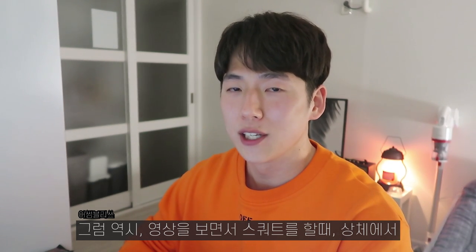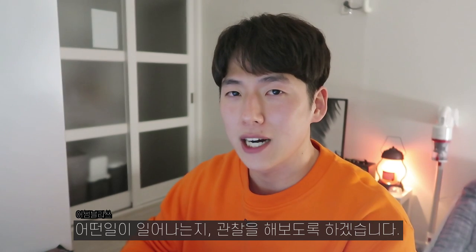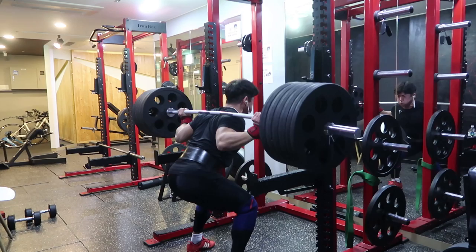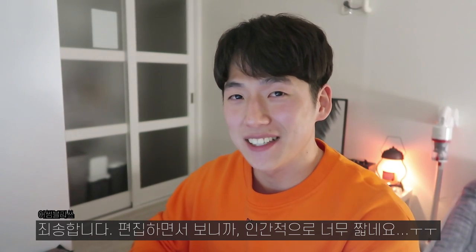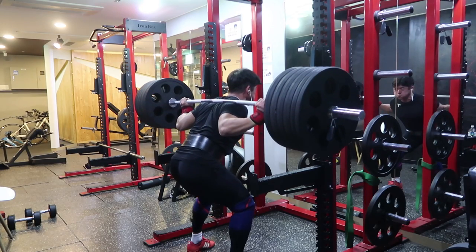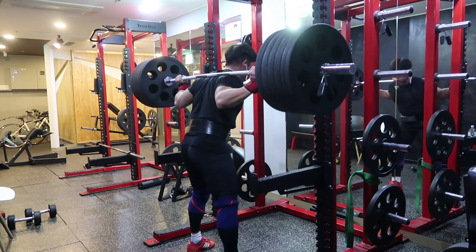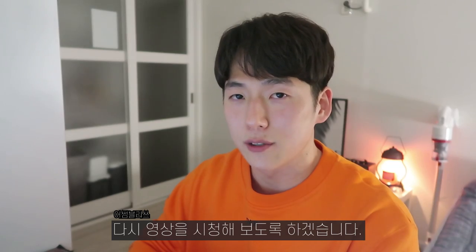If you look at the video about the shoes of my shoulders, it may be a general update. If you plan on a short video, please put your attention. I thought it was a little bit short, so I'll show you a little bit more. This is a little bit of squat technique. I'm going to watch and show you a little bit more.